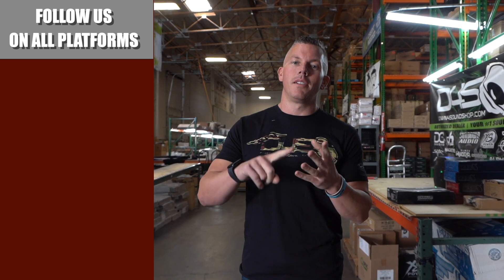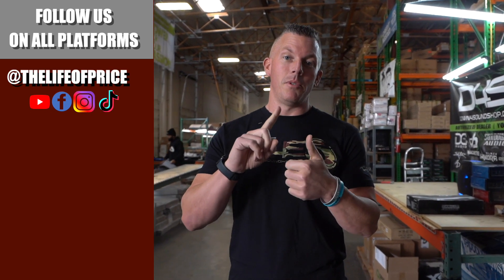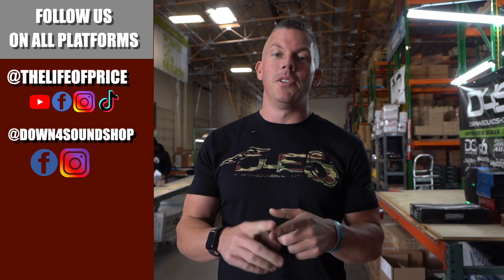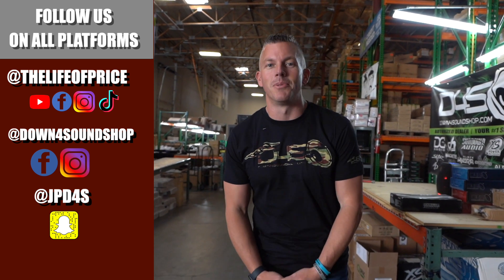If you enjoyed the content in that video, be sure to follow me on YouTube, Facebook, TikTok, and Instagram under Life of Price, and also Down for Sound Shop on Facebook and Instagram. Don't forget Snapchat — I'm jpd4s on there. Be sure to check me out there, we'll see you in the next one.